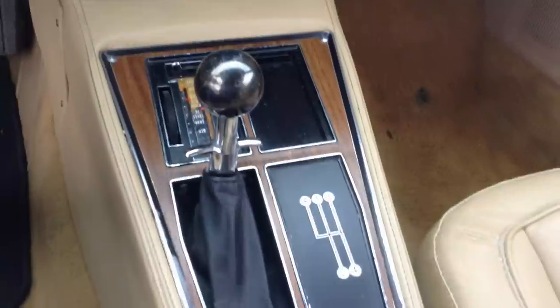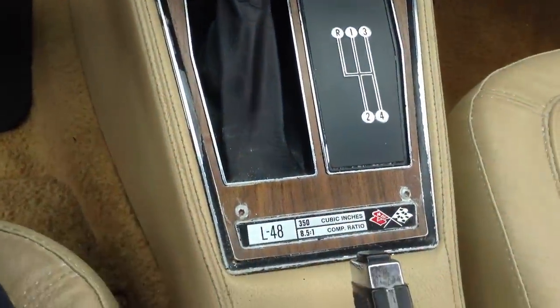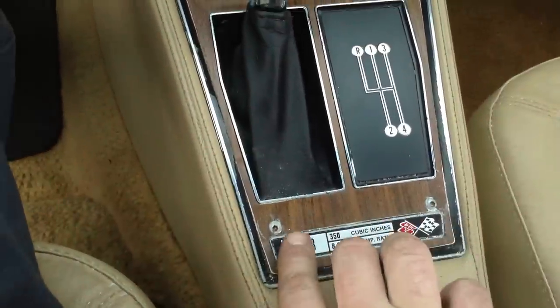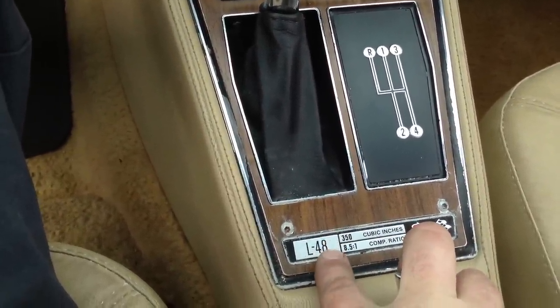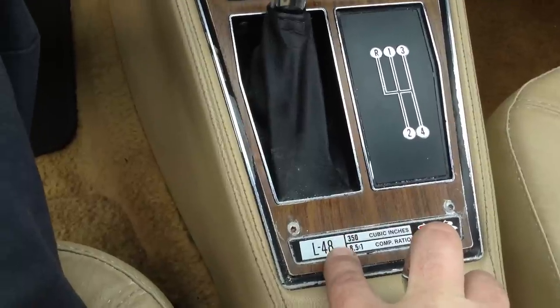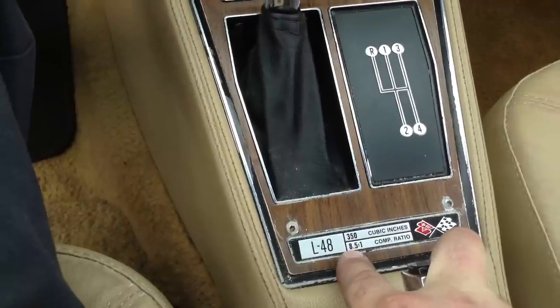One thing about this car is it's a five-speed — you don't really see a lot of these. It looks like this is the lower performance L48 version, which means it's pushing out about 190, a little under 200 horsepower. Look — 8.5 to 1 compression ratio, like that's something special.